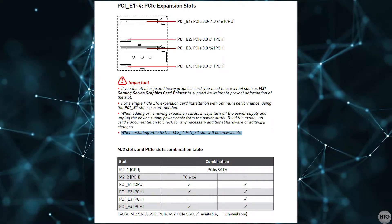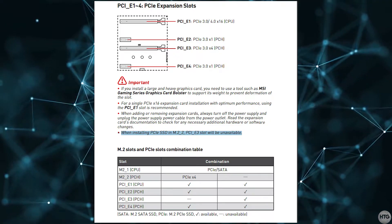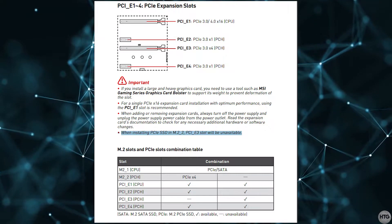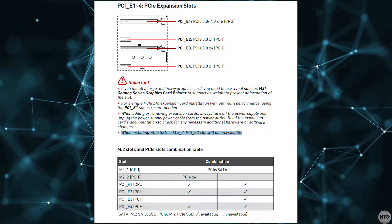Also depending on your motherboard, if you install an NVMe SSD in the second M.2 slot closer to the bottom of the board, it may disable some PCIe slots. So once again, consult your motherboard manual for more information on which PCIe slots are affected.